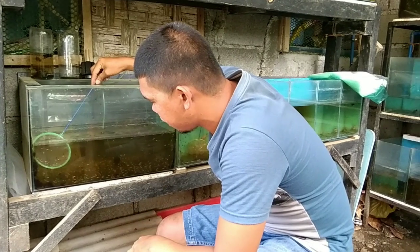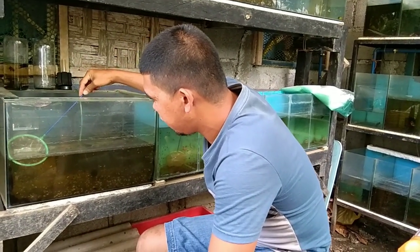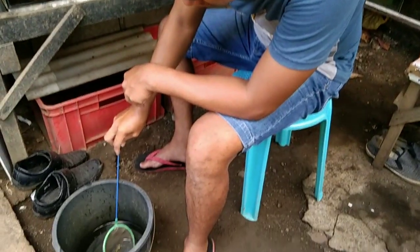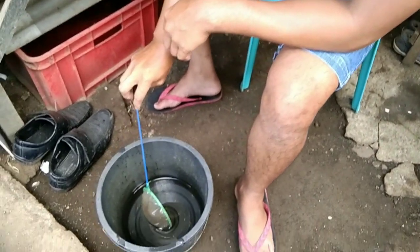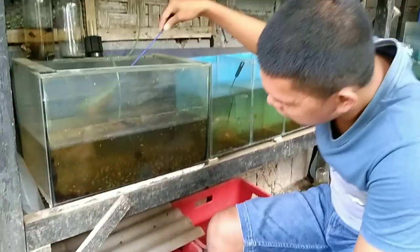Kailangan natin i-transfer ng mga kaesda para mabilis din lumaki. Pero once na hindi natin na-transfer ito, makagal — mabagal ang paglaki. Malaking pan yung pag-transferan natin ito.